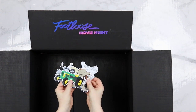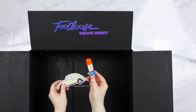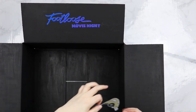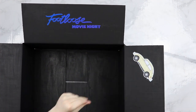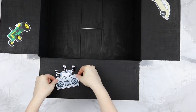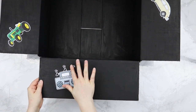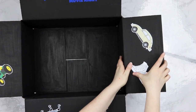Then I printed out some clip art of things that match the movie's theme — from Ren's VW Bug to the tractor from the tractor chicken scene, to some cowboy boots, some of Ren's shoes, and a boom box. Just fun stuff like that that I printed off, cut out, and glued on with a glue stick.